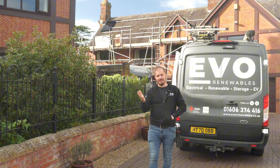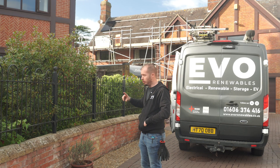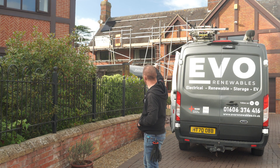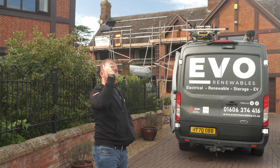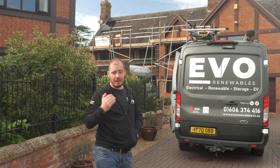Here we are on site at our latest project. There's 23 panels going on this roof. The majority are going on the south facing roof and some of them are going on the west facing roof at the side. It's all having solar skirt fitted as well, and a Tesla Powerwall 3 with full home backup. What's nice about this location is it's semi-rural. There are four houses on the cul-de-sac.